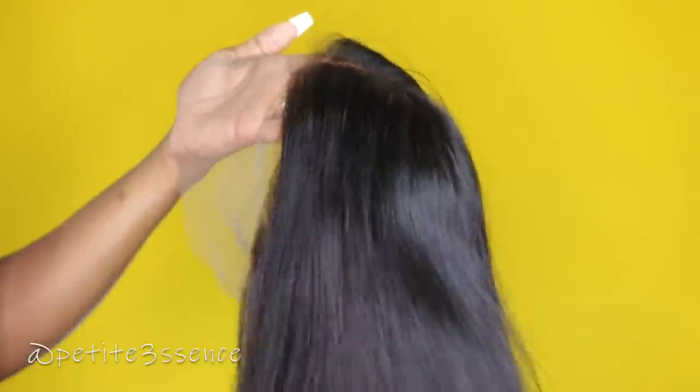But before I jump into that, I'm using this wig today from RPG Hair Wigs. It's the pre-plucked 4.5 inches parting lace front wig, silky straight bob, and the code for this is EOB02. It's very nice and full — I really like the lustre and the way it feels. I can't wait to apply this. It's been a while since I've rocked a natural color bob.